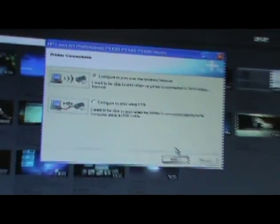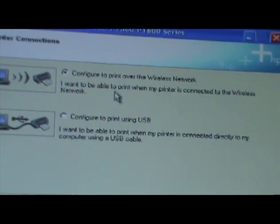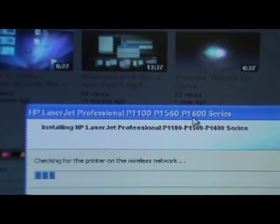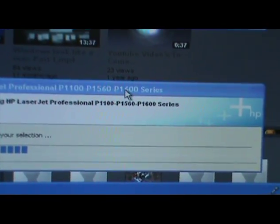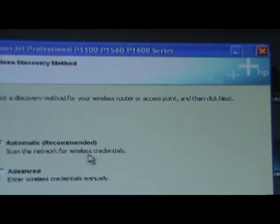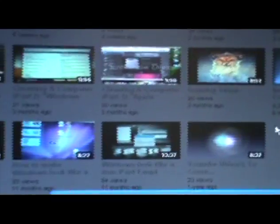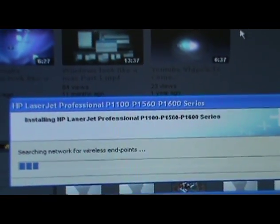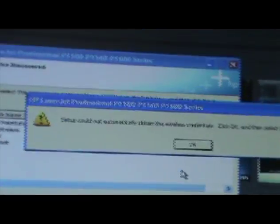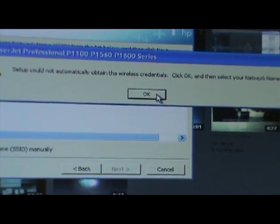That was very quick - it took about 2 seconds after I turned off the camera. It's asking: configured to print over the wireless network, or configured to print using USB. I am going to hit wireless network. It is checking for the printer on the wireless network - scan the network for wireless credentials. Setup could not automatically obtain the wireless credentials - click OK and then select your network name.